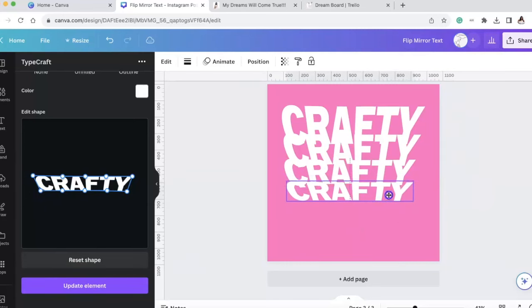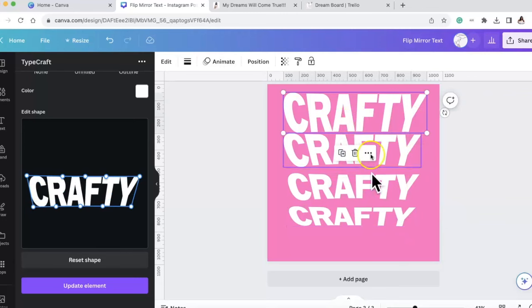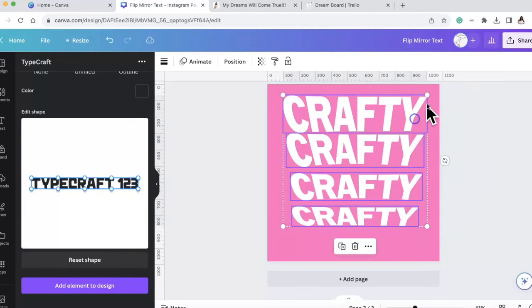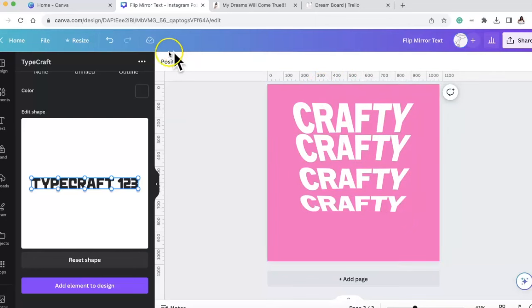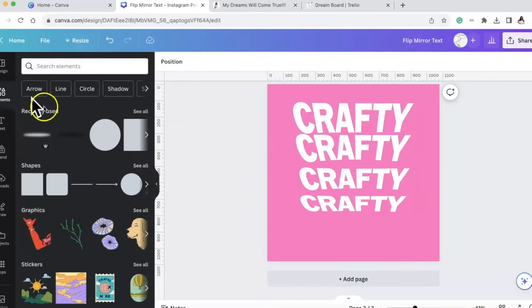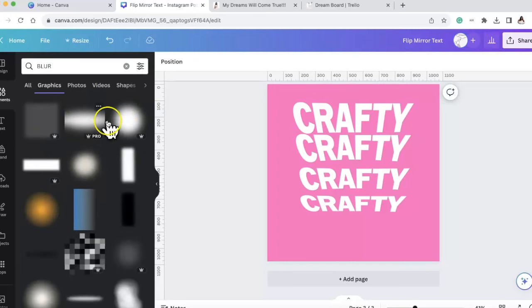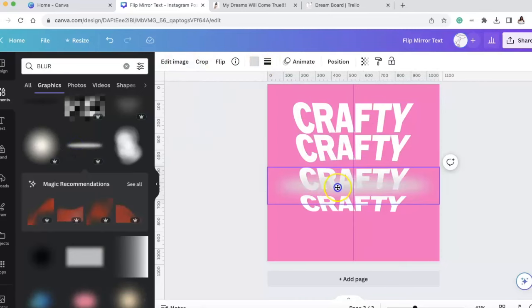Now that I have them how I want them, we are going to add a blur effect. I'm going to go to Elements and then go to blur. The blur I use is a Pro blur, but you can pick whichever blur you want. I'm using this one because I can change the colors right here of this blur.